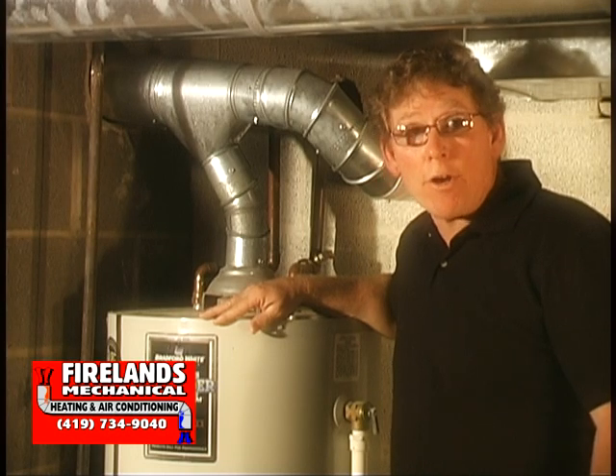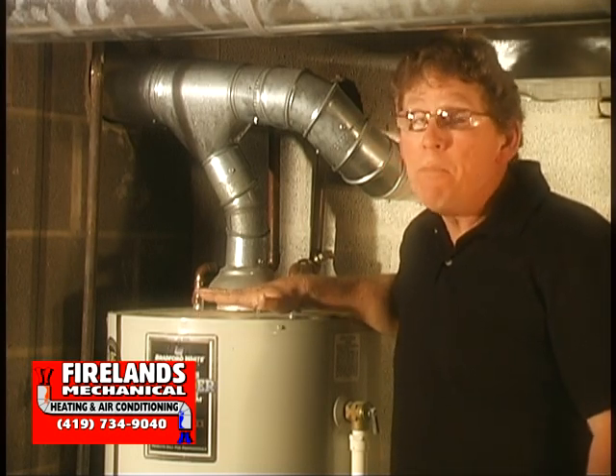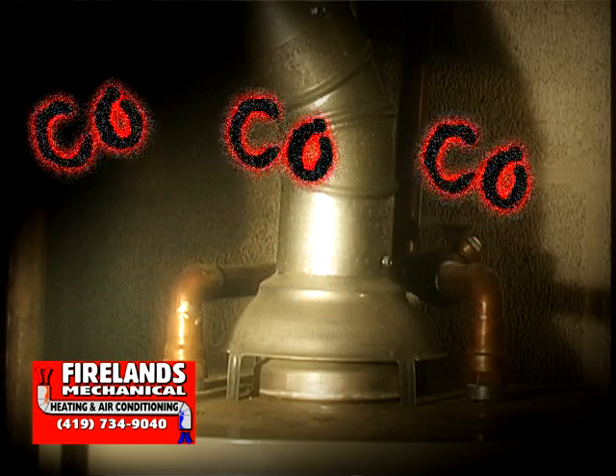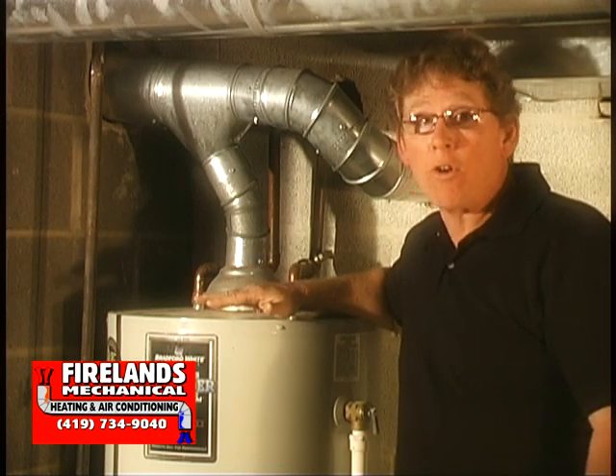Now that we know how to check a hot water tank for proper venting, it's important that you understand if it's improperly venting, that's extremely dangerous. Products of combustion and carbon monoxide could be coming back into the house. If your hot water tank is not venting or you're unsure, don't hesitate — call an expert right away and have it checked out.